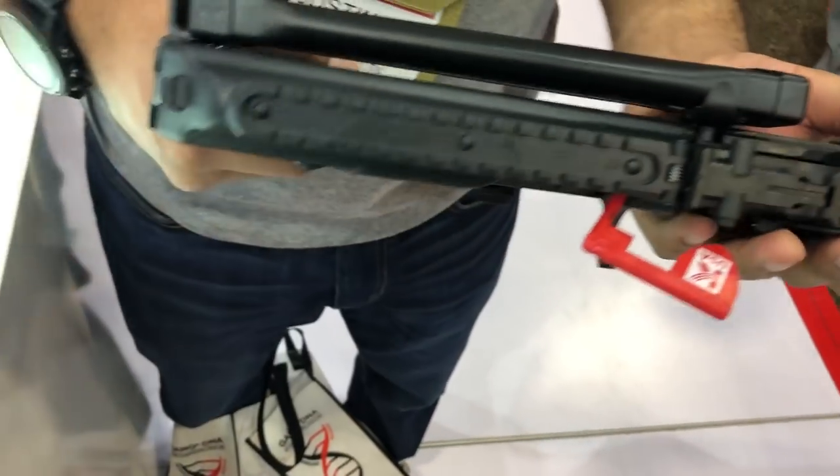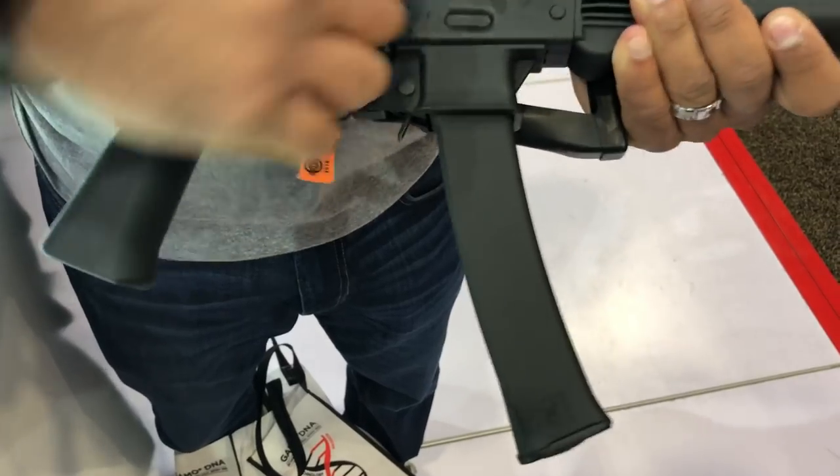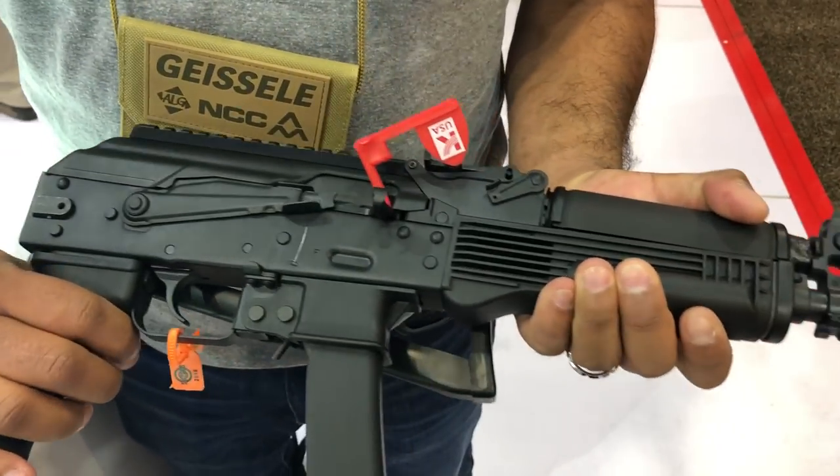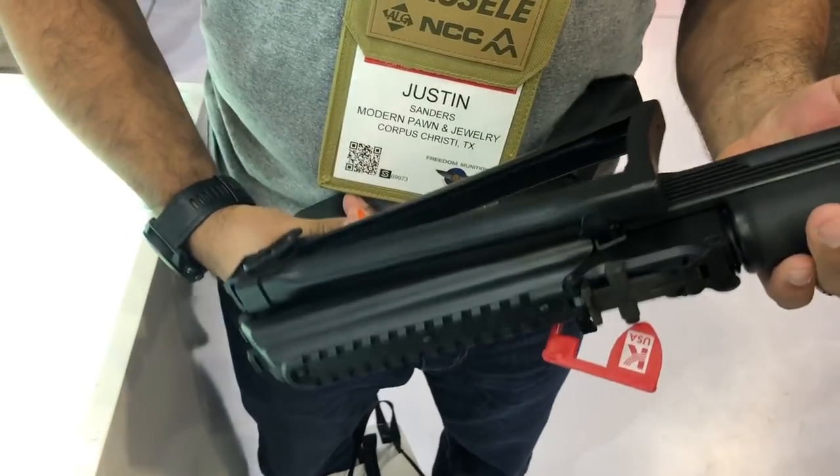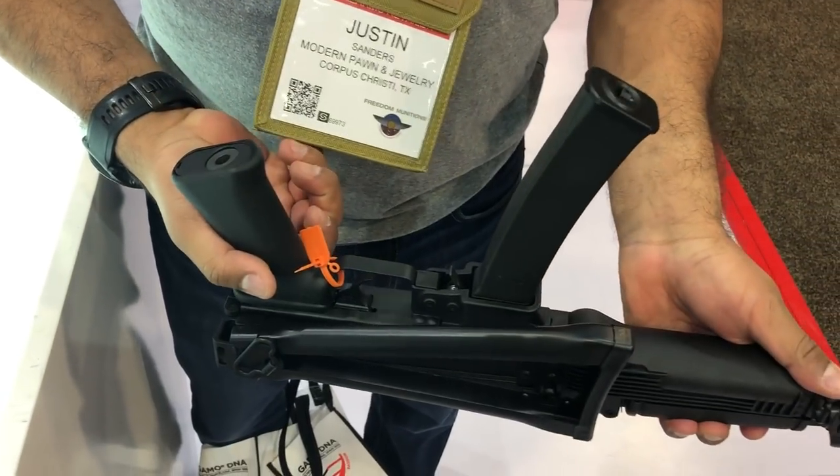It's got a rail put on there. Looks nice. Should be great for carbine matches, cheap fun at the range. Got a little muzzle brake on the end. This is from Kalashnikov USA. Looks pretty good.